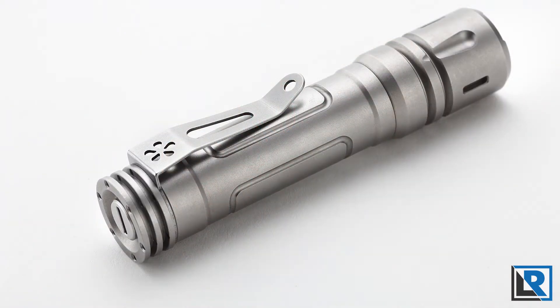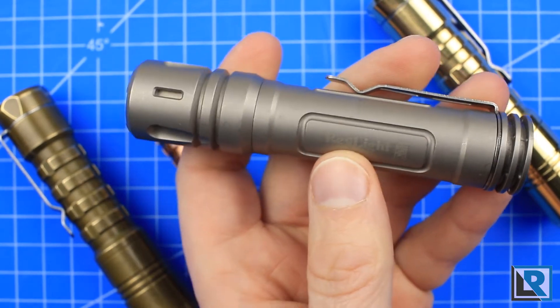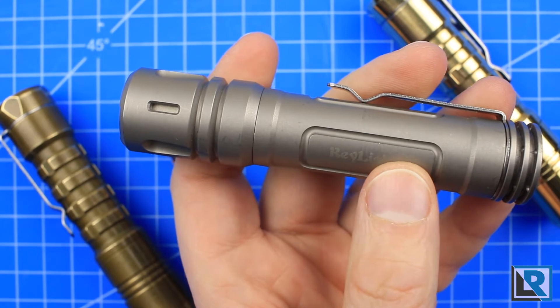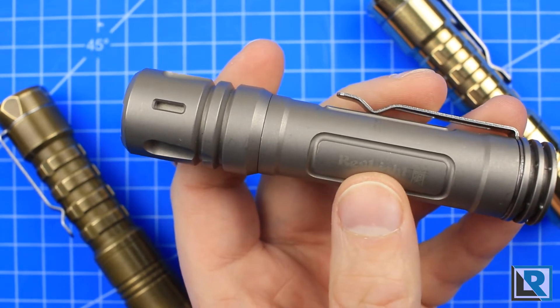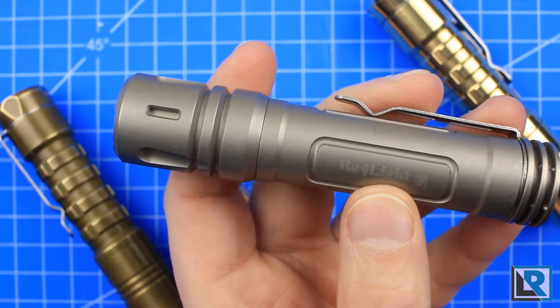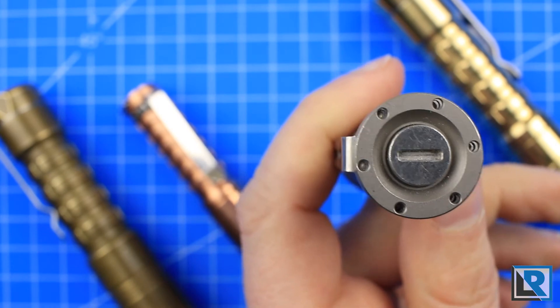This is the version 2 that I'm holding that I did a review on a few months ago. My Raylight spent a lot of time in my pocket and now with version 3 it's even better. Got a bit more output, the same popular Nichia LED, low voltage protection, thermal controls, memory modes, a new clip and as always lots of spaces for tritium.